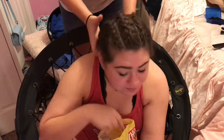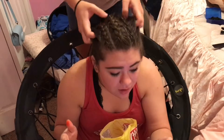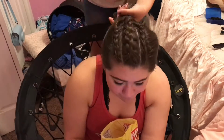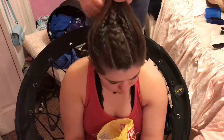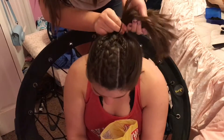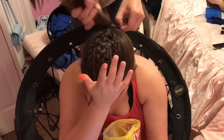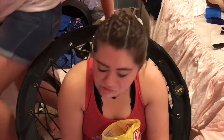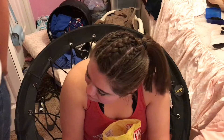Now that I've finished all three braids, I'll simply put it all into one ponytail. As you can see, the big braid and the middle braid went down to the ponytail, and that's that.